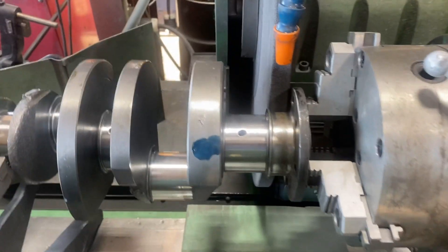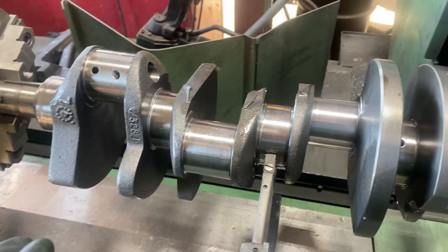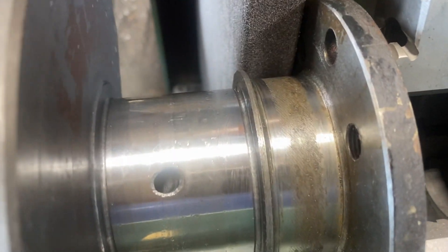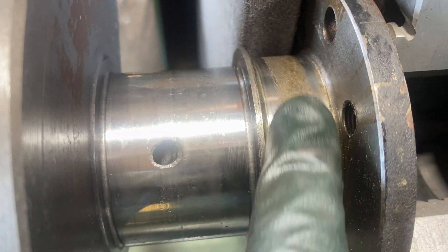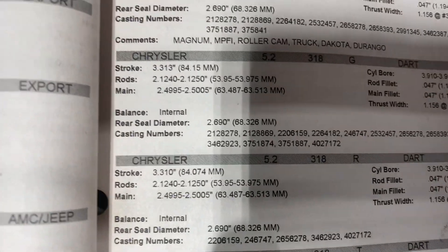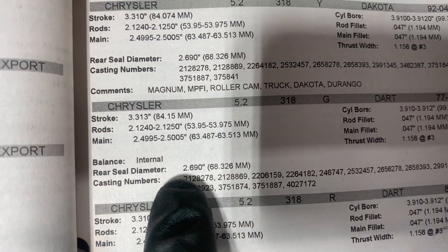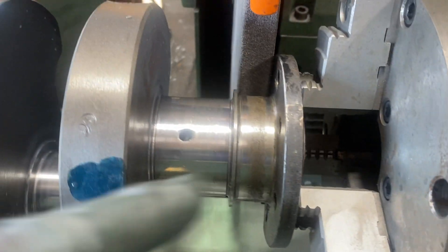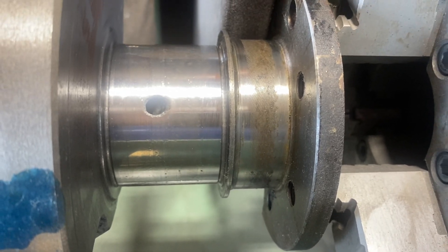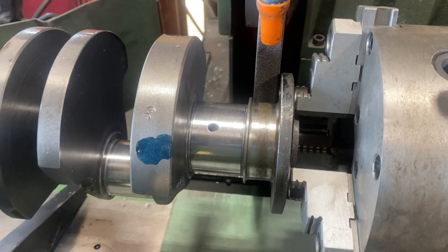I've got the 318 crank set up in the grinder. It's a brand new crank with barely any run time on it. What I'm going to do is take that neural off. I mic'd the crank — it mics at 2-inch, 697. According to my AERA book, the standard main rear seal diameter is 2-inch, 690, so that's actually perfect. This is probably going to take about 6,000–7,000 thousandths to take that off. I'm going to go ahead and grind that off and re-mic it, and we should be good.